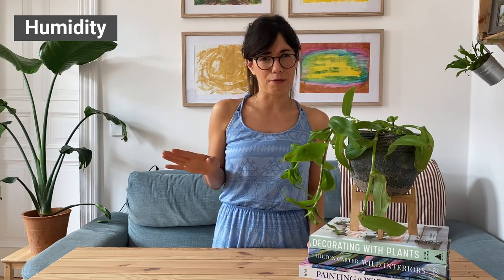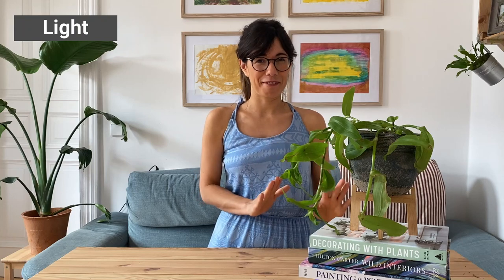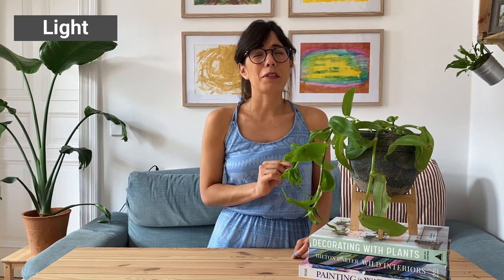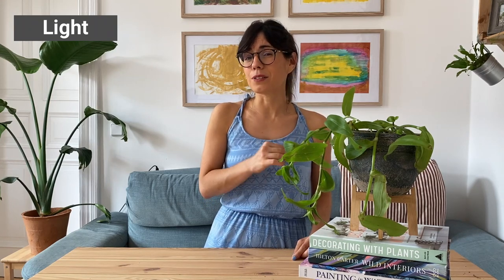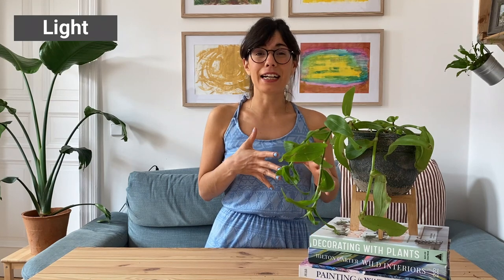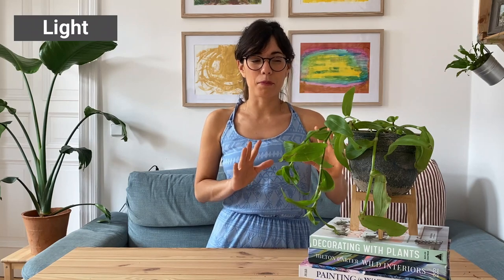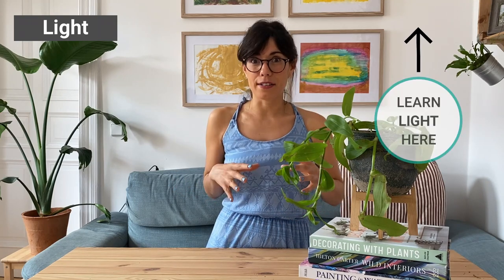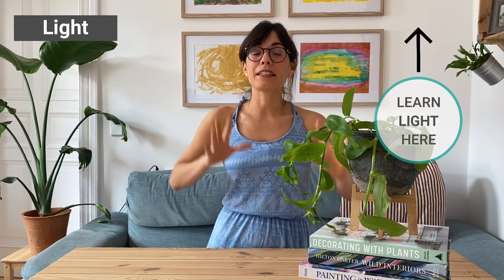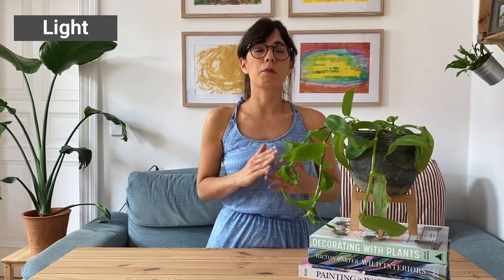The Tradescantia prefers bright indirect sunlight, so a bright room will be perfect for her. Just avoid putting her in direct sunlight because this will scorch or burn the leaves. I just noticed that some of my plant's leaves were actually scorching because she gets lots of afternoon sunlight. This plant prefers bright indirect sunlight, preferably in the morning because it is not so harsh. Avoid harsh direct sunlight because this will burn the leaves.